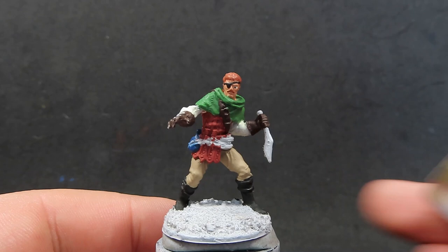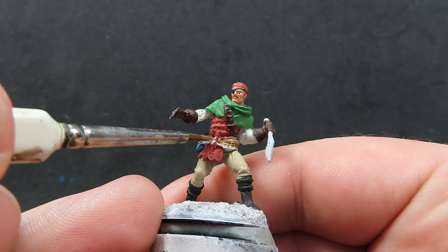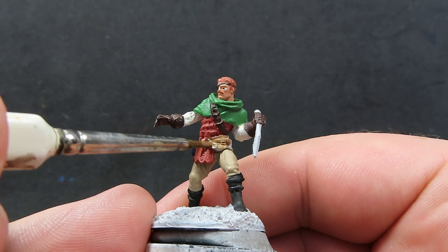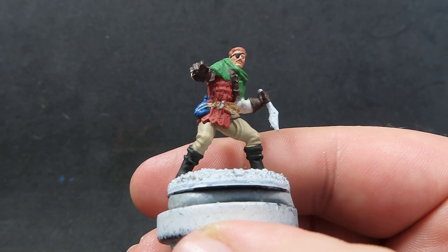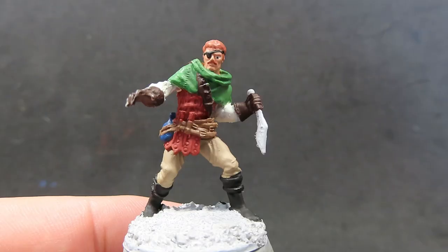Now with our blue completed, we're going to come in with some Leather Brown. All we're going to be doing is using it to paint up all the rest of the straps he has across his waist — he's got about five or six of these straps. Being careful to cover all those straps and not paint over anywhere we don't want. If you need to switch to a finer brush to really get into all the areas where the straps and belts are, don't be afraid to do that.